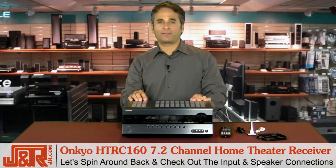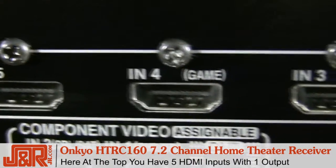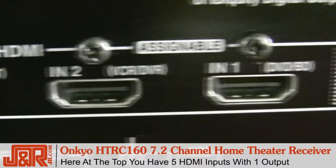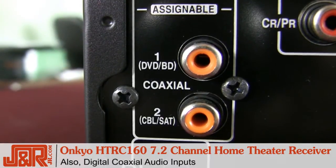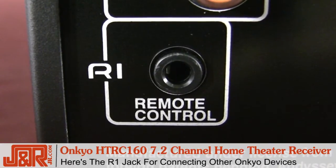Now if we spin around to the back, let me show you all of the inputs that you have, plus your speaker connections. We'll start at the top — you've got your five HDMI inputs and the one output, which takes you back to your flat screen or your DLP. Next, you've got your digital optical audio inputs, digital coaxial audio inputs, and the RI jack for other Onkyo devices, so you can use that single remote.